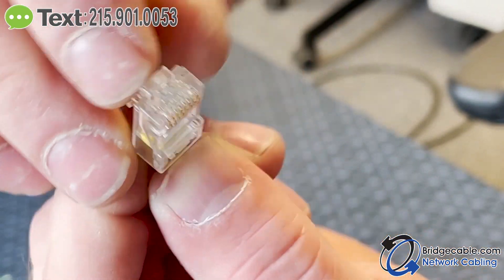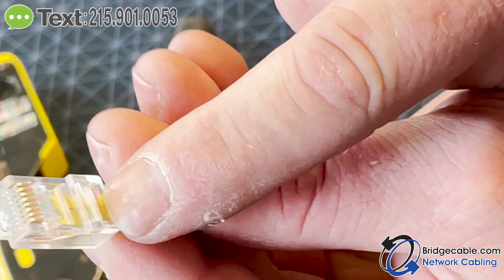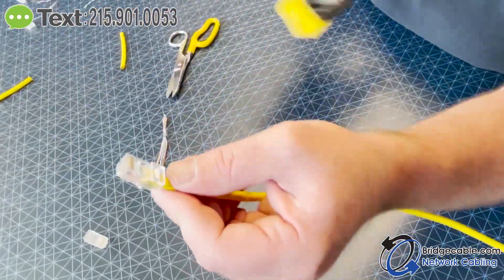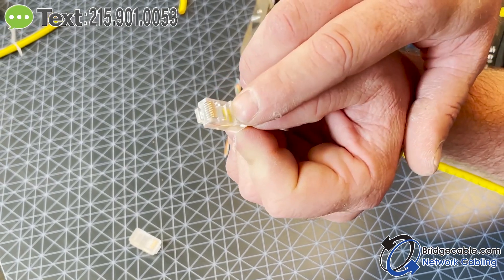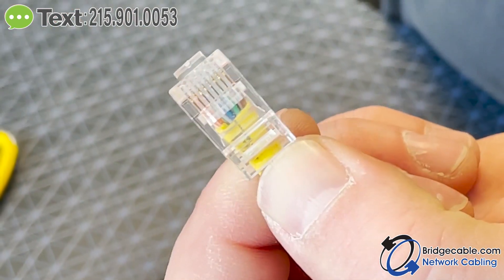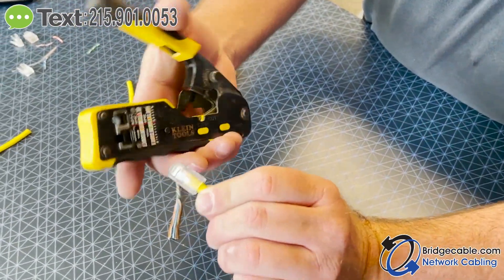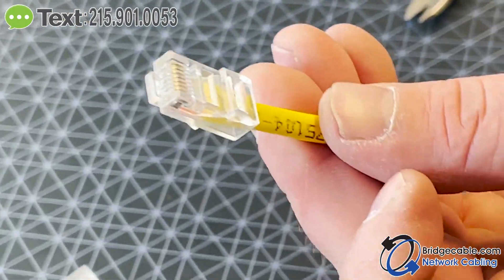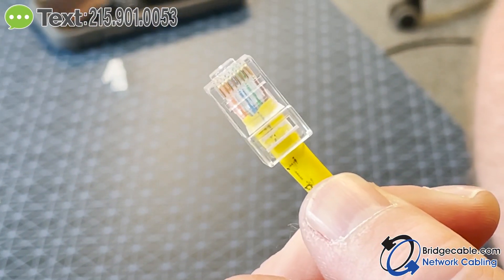You can actually see the copper right there at the top — that tells you you're all the way in. My jacket is past the retention point so it'll hold once I crimp it. It's hard to see if you're in exactly the right spot but you can get an idea by checking the color code. With pass-throughs the wires stick out and you can verify easily. Once you think you've got it right, stick it in the crimper, crimp down, pull it out, and you've got yourself an RJ45 head that will pass standards.